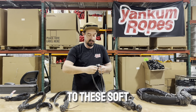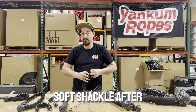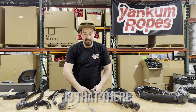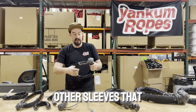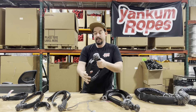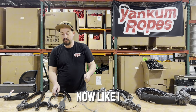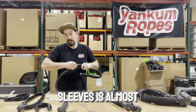One big advantage to these soft shackle sleeves is that you can inspect your soft shackle after you use it. With a lot of braided jackets on soft shackles, they're a permanent fixture to the soft shackle. There are other sleeves much like this chafe sleeve which just don't last quite as long, but this is designed for heavy-duty use.